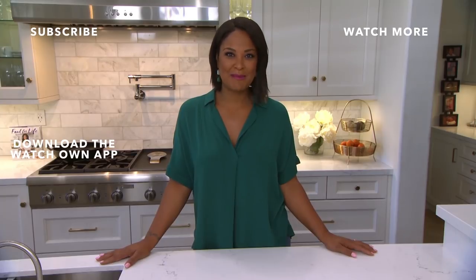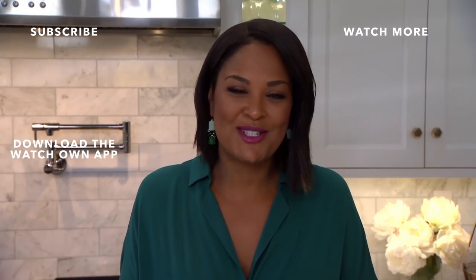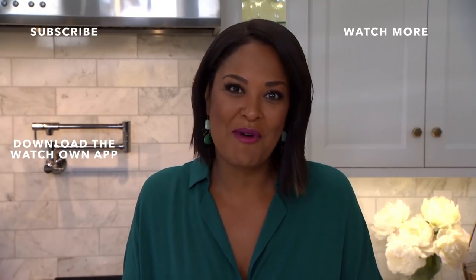Hey, it's Layla. Thanks for watching. Download the OWN app to watch full episodes of Home Made Simple anytime you want. Subscribe to the OWN YouTube channel to keep up with us, and don't forget to visit HomeMadeSimple.com to get inspiration for your next DIY project.